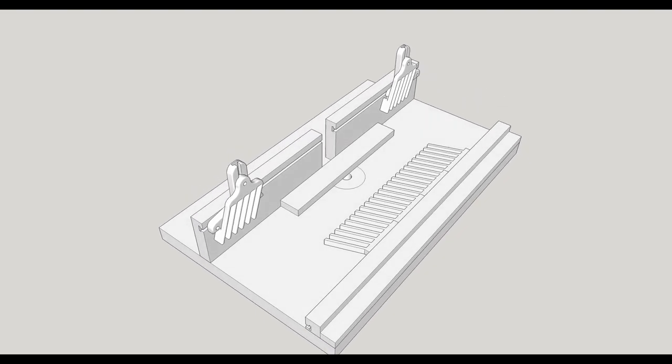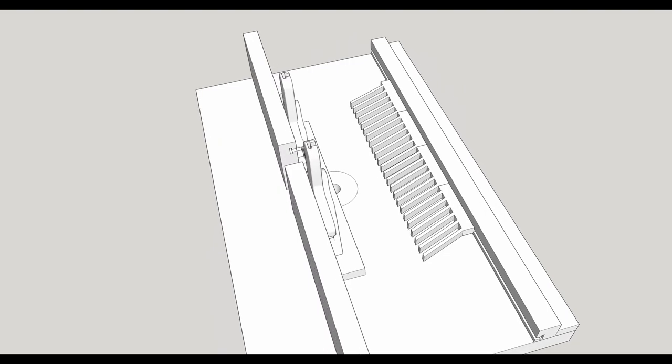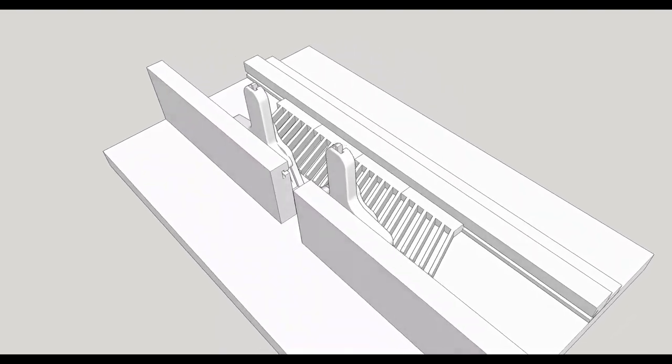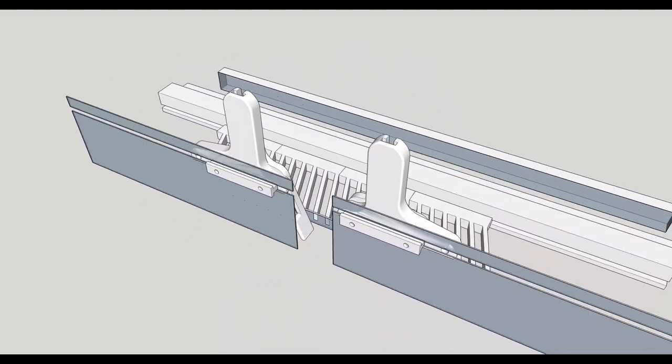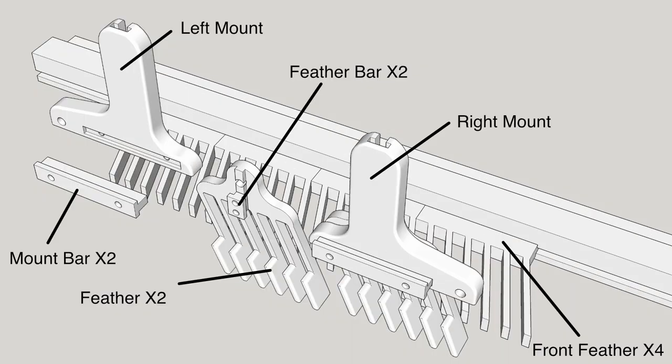The design is pretty simple. The feathers move up and down on the mounts via T-slots, and the mounts move left and right on the fence via T-slots. You can see all of the parts here. There are two feathers, two mounts, and there are mount bars attached to the mounts and the feathers that allow them to slide into T-slots.